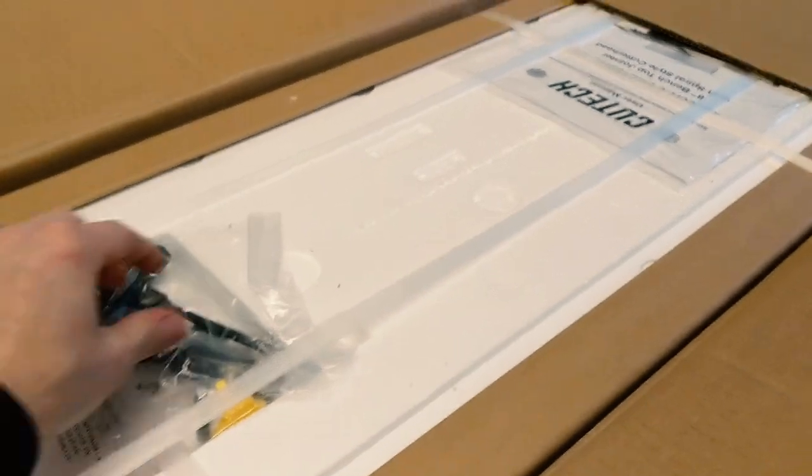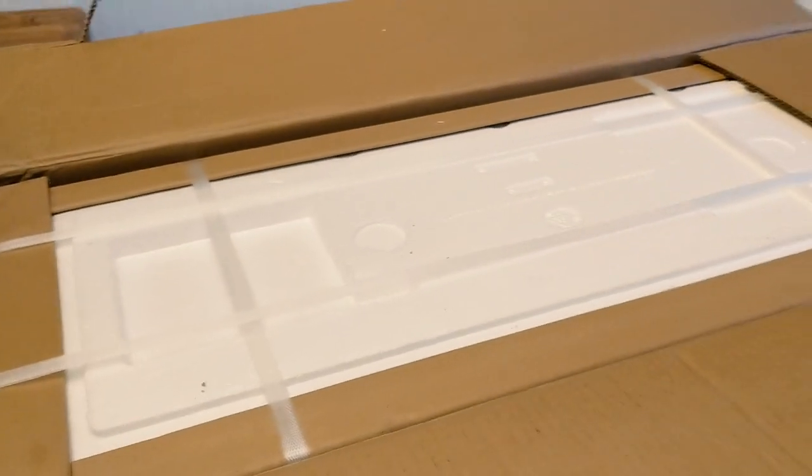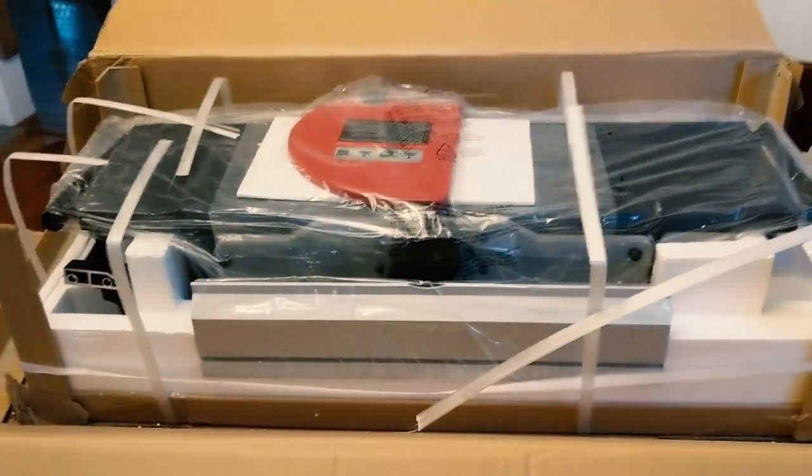I already cut these straps ahead of time because I knew they'd be a pain. We got more of these straps. Looks like they give you some parts that need to be assembled, looks like a wrench as well and the safety lock. I'll be right back after cutting these straps. Let's pop the styrofoam off the top.